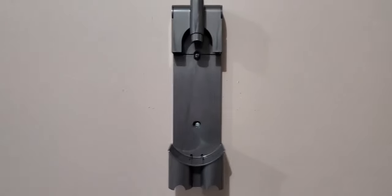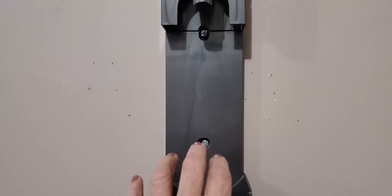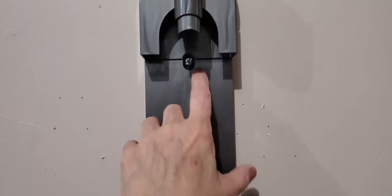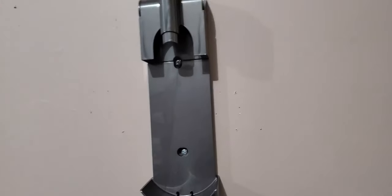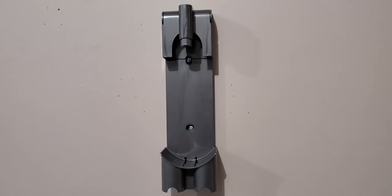Mounting this was super easy. All you do is get two screws, use the mounting materials they give you, and anchor it to the wall. It's up there pretty sturdy. Now we're going to place it in the charger and let it charge.